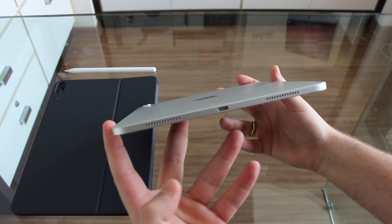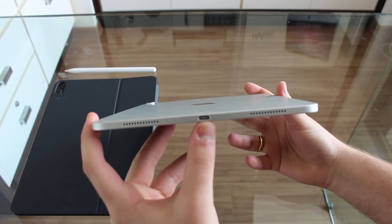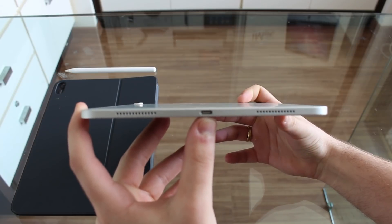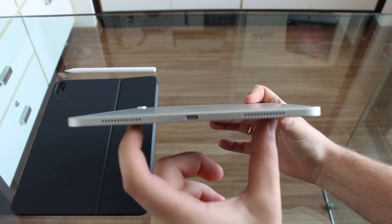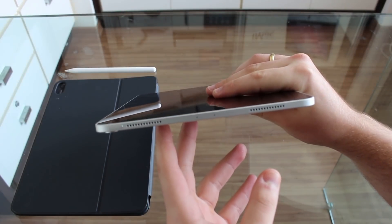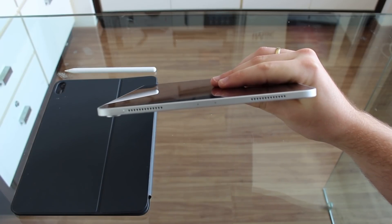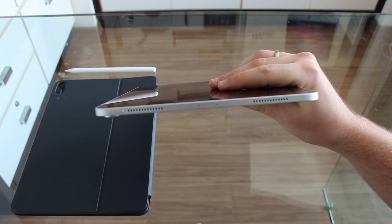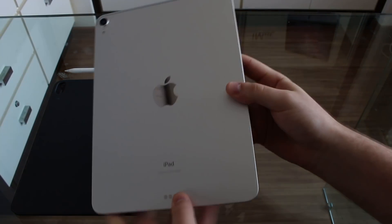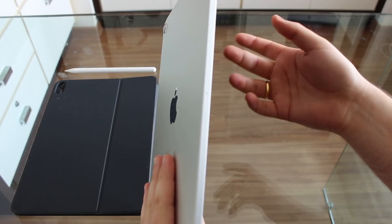At the bottom we have the USB Type-C port. We ditched Lightning completely and now have USB Type-C, which is great. We also have two downward-facing speakers at the bottom, and at the top another couple of speakers, so four speakers total — and the speakers are very, very good. There are also two microphones, which are great for phone calls, voice memos, and things like that.